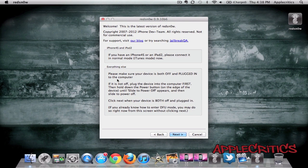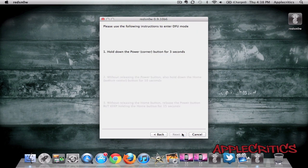Now if you don't know what DFU mode is, basically what you have to do is hold down the power button for 3 seconds, and then after that you're going to have to hold down the power button and the home button for around 10 seconds. And once that is done, you're going to have to hold down the home button, and you're just going to have to keep holding down the home button.